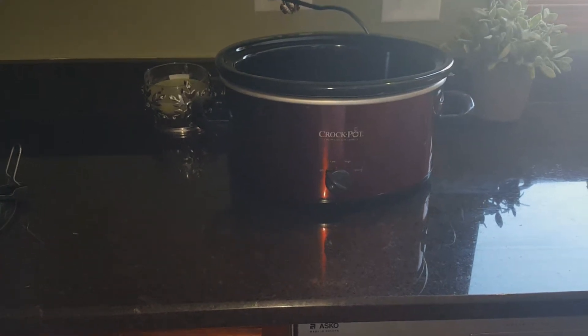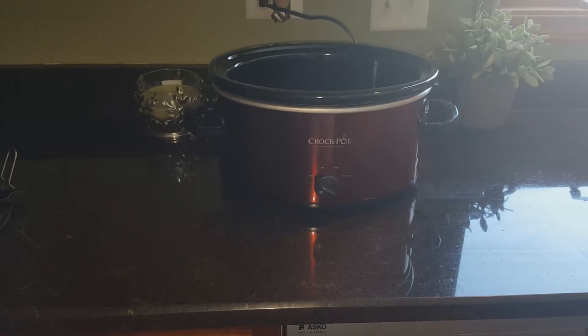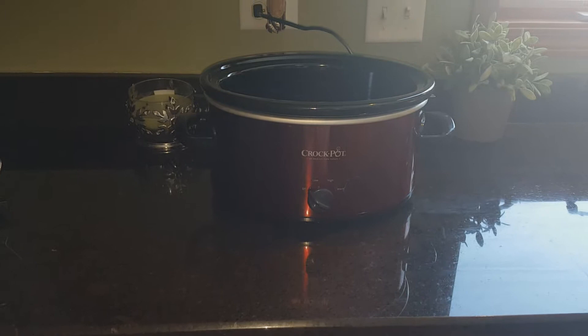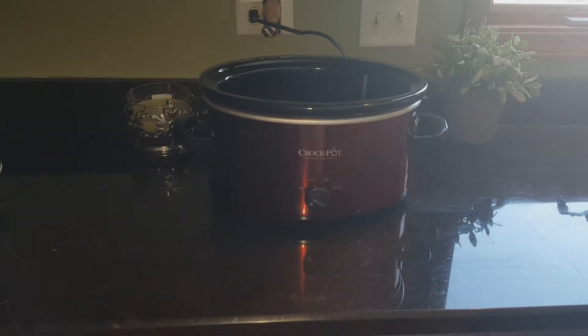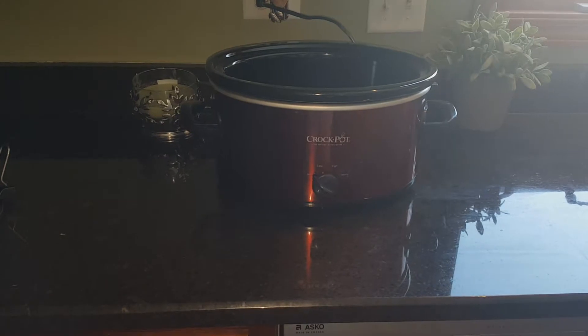How many of you start your day off with a crock pot? I seldomly do this, maybe once a month or so. My husband is not a fan of food coming out of the crock pot, but today we're going to give it another try.